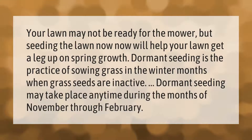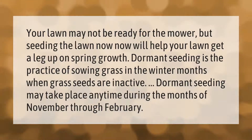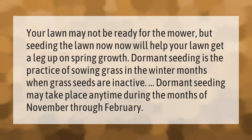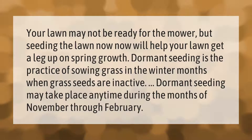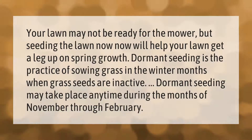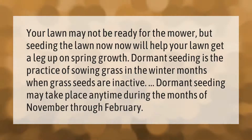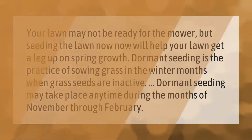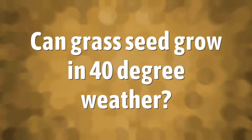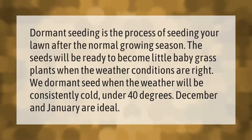Your lawn may not be ready for the mower, but seeding the lawn now will help your lawn get a leg up on spring growth. Dormant seeding is the practice of sowing grass in the winter months when grass seeds are inactive. Dormant seeding may take place anytime during the months of November through February.